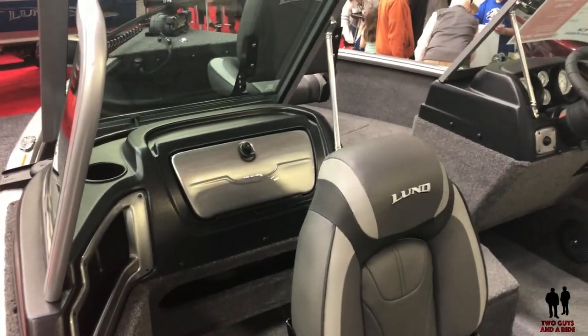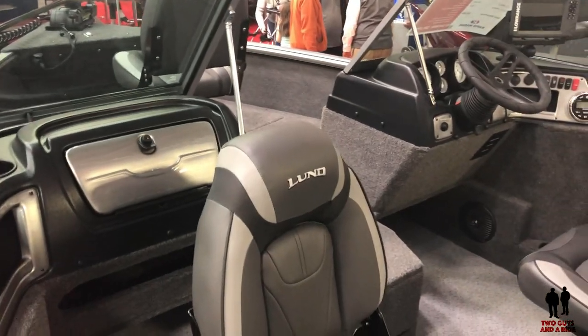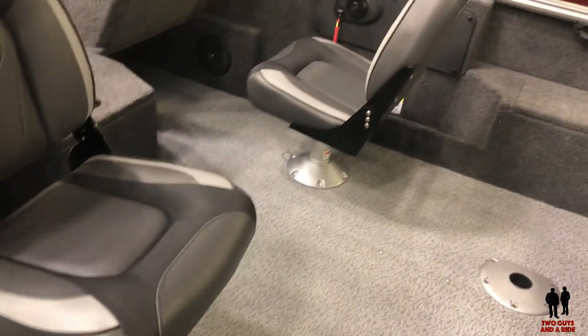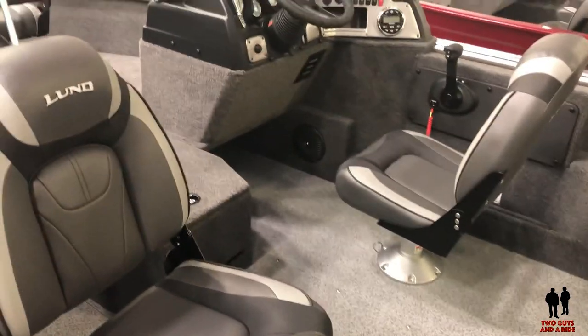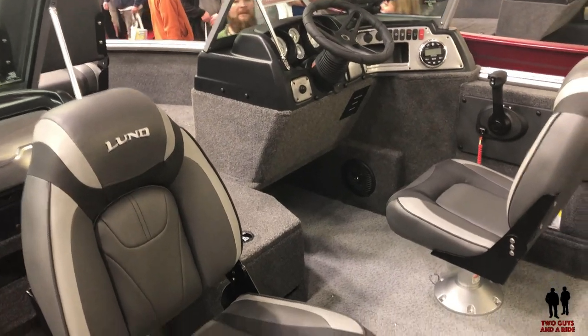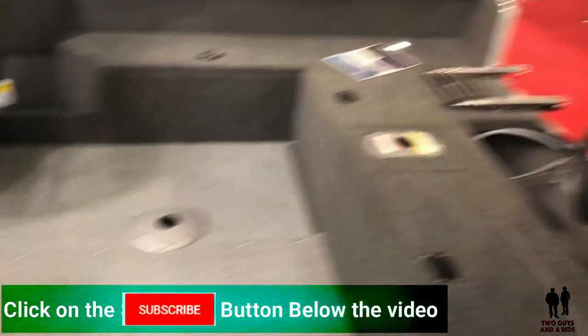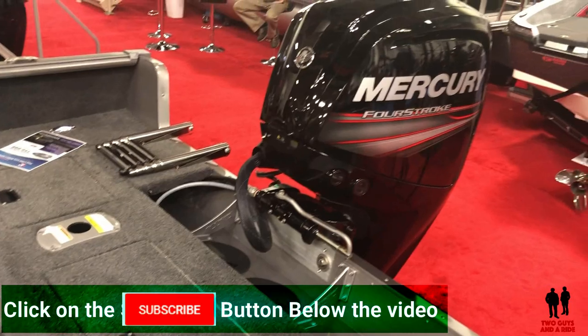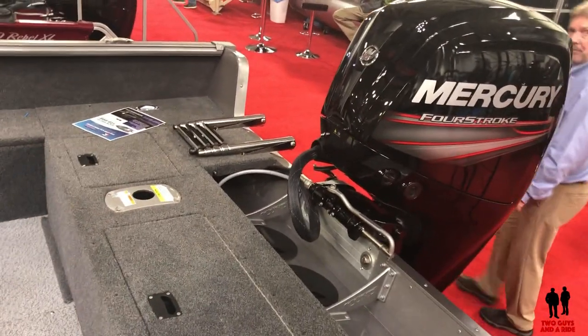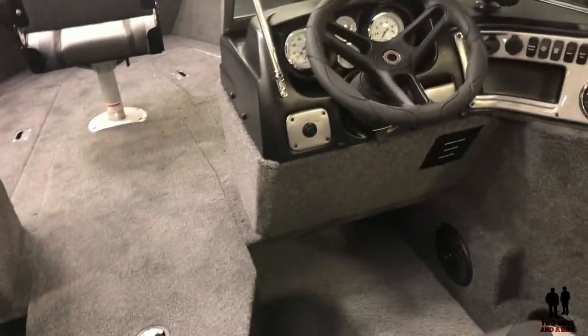You've got a fishing seat up front. Very nice pedestal seats in the passenger and driver area. We'll take a look at the cockpit controls in a minute, and then we do have a four-stroke Mercury off the back — we'll show you the sticker for this in a minute.